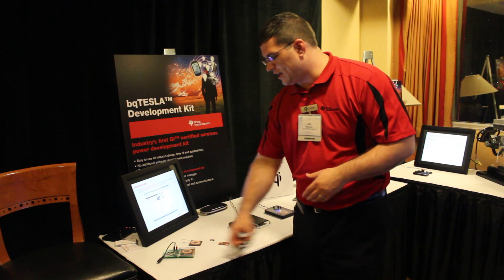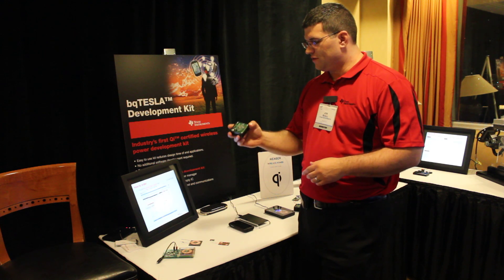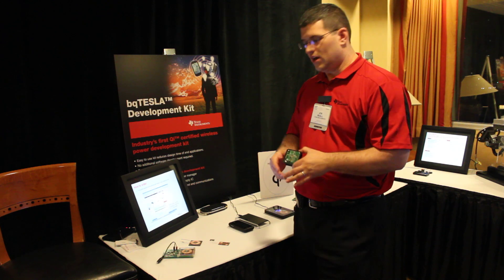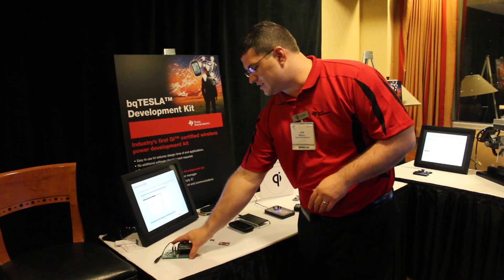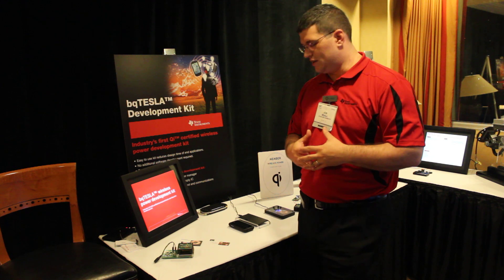Today we announced that we will have the kit available. It is $250 for CES and soon to be $500, where it includes both the receiver for what you wanted to power — whether it be electronics or whatever — and the transmit pad. You can go online; the BQ Tesla 100 LP is the chipset.